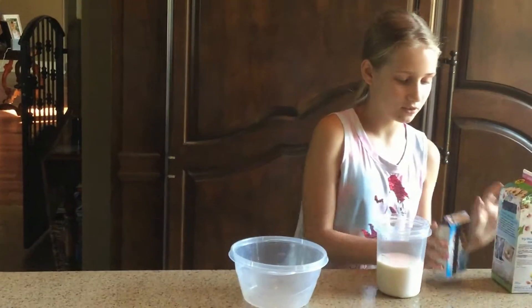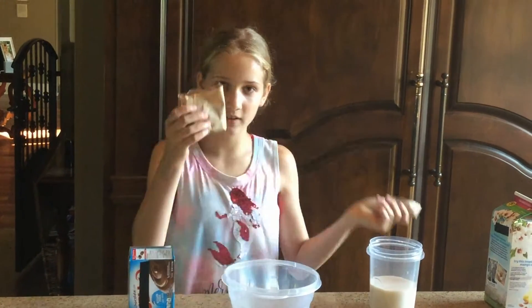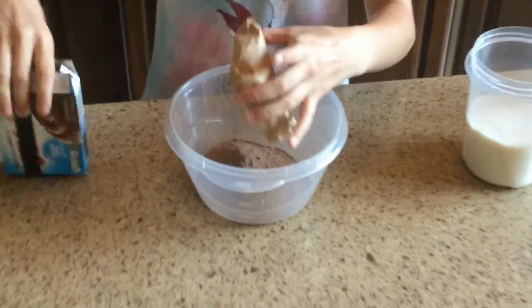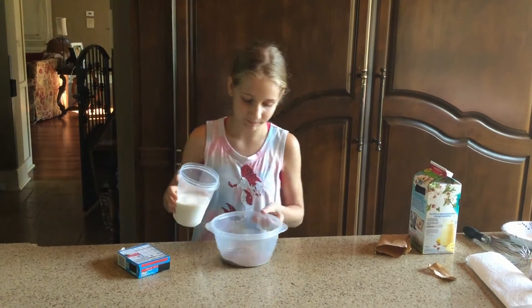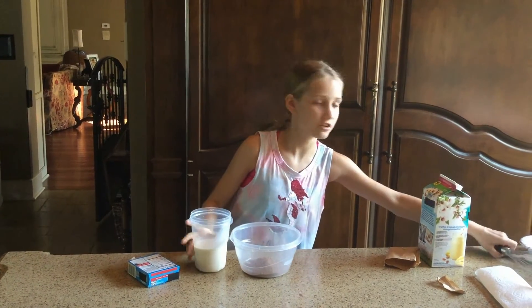I'm going to go ahead and do this first. I've already opened it — I'm going to go ahead and pour this in. By the way, this is the jumbo pack. I just poured that in and it smells so good, guys. You know how Popsicles smell? This powder smells exactly like that. I kind of doubt they used the exact same stuff, but you know.